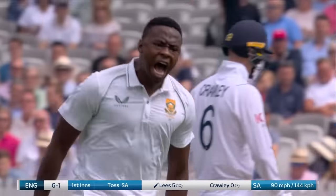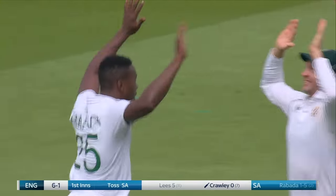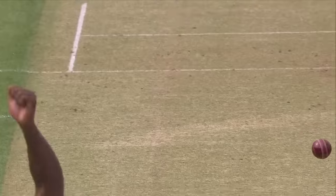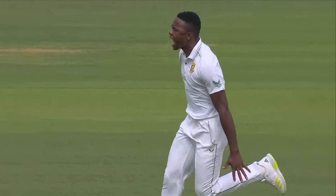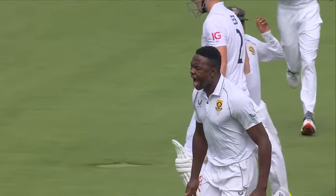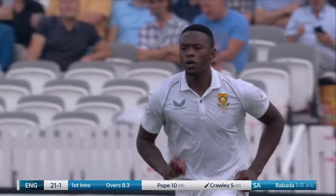That's a poor shot. He escaped earlier in the over from a loose drive, but Rabada has him now. South Africa strike early. You can see with the grip on the seam he wants to shape it back in, but this one just holding its line, and Lise not really sure which way the ball is going. He didn't set up for one or the other, pretty loose — and that first wicket is down. Six for one.